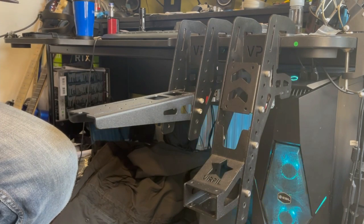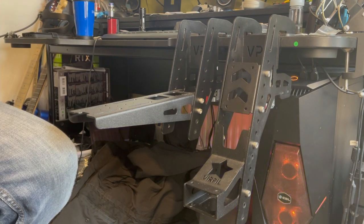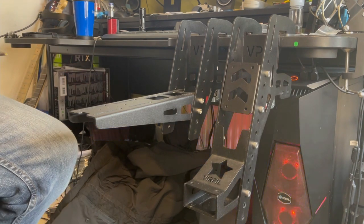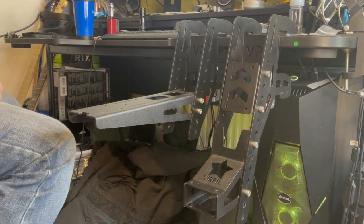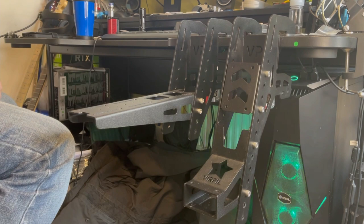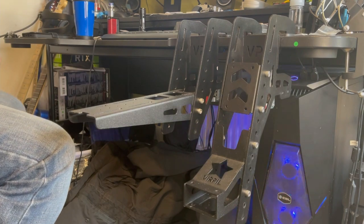First off the bat, these came in a premium package, which is what you would expect from a well-known premium brand like Verpal, but I won't bore you with the unboxing because let's face it, you came here for the goods not the box. First impressions are great — these are a nice solid all-metal construction finished in a beautiful matte black coating, which I would say is powder coated. Whilst it does have an industrial look, which I quite like, it's not without some great functionality.